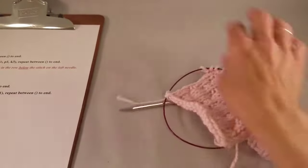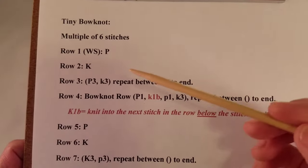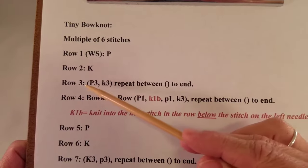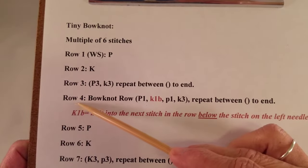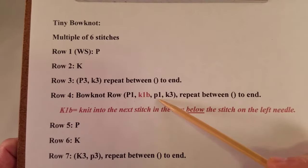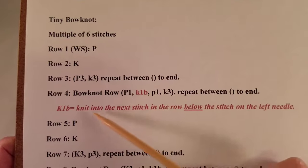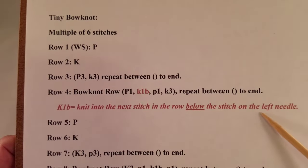Here's my pattern: Row 1 is purl, Row 2 is knit, then we have Row 3 — purl 3, knit 3, and repeat that across the row. Row 4 is the bow knot row: purl 1, K1B, purl 1, knit 3. This K1B means knit into the next stitch in the row below the stitch on the left needle.